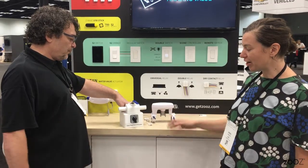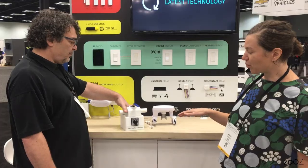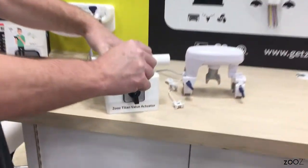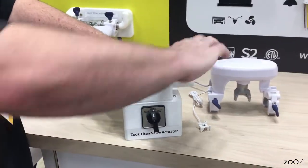So we have a special machine here that will show you how the actuator can work on a very stubborn valve. Right now we have it set to just a normal setting, so that's going to be just a normal ball valve. You can quite easily move it back and forth.